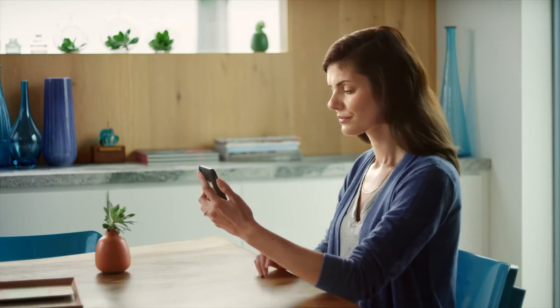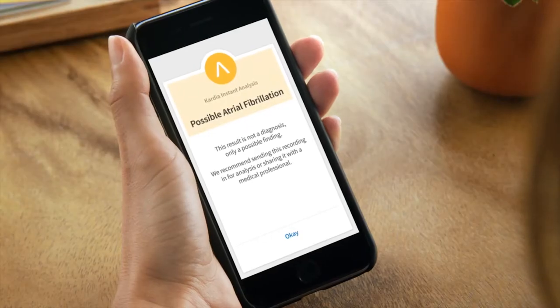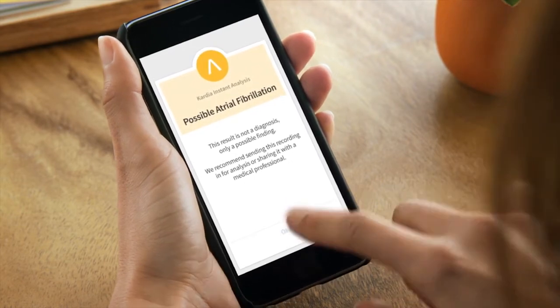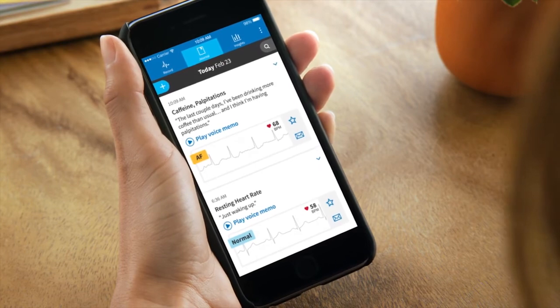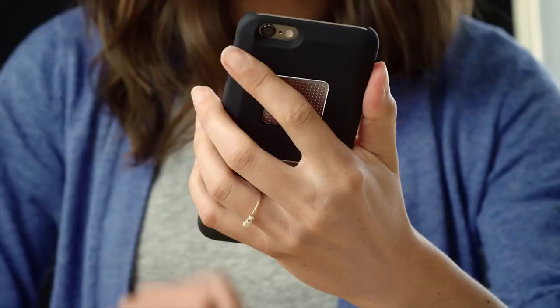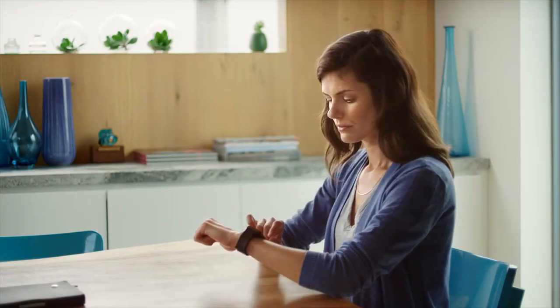If heart rhythm is normal, you'll know right away. And if atrial fibrillation is detected, your EKG can be shared with your doctor immediately. When the journal appears, you'll see your EKG and analysis results. From here, you can play your voice memo back, review and edit your EKG, or send your recording to your doctor.